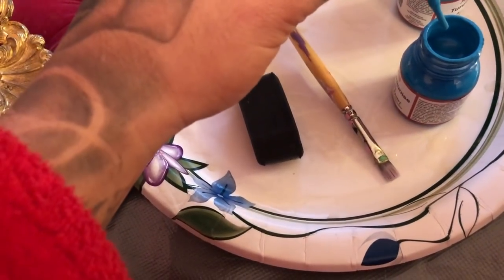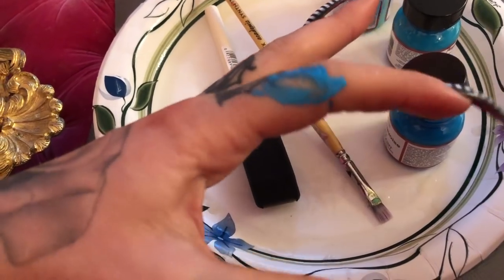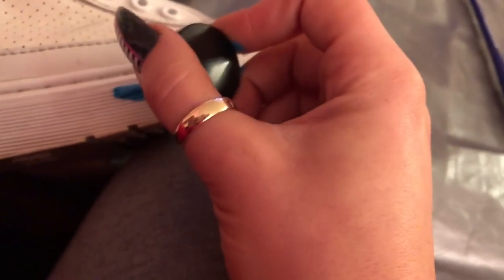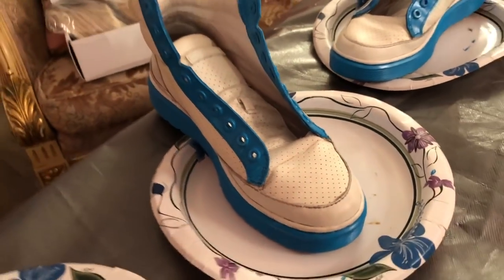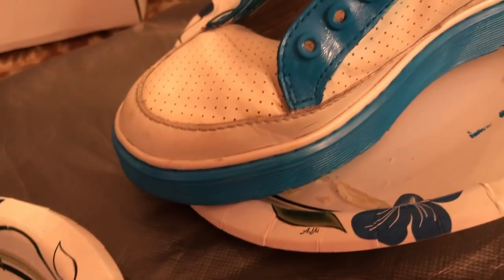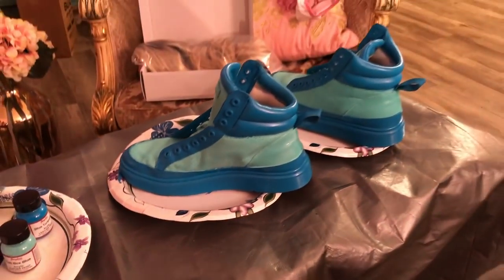I opened it up and didn't know there were little brushes inside — that's pretty cool — but it got all over me so I had to wipe it off first. Let's just see... oh, that's beautiful, it's a great color! This is our progress so far, looking pretty good. I think I might have to do a second coat though because you can see some streaks.